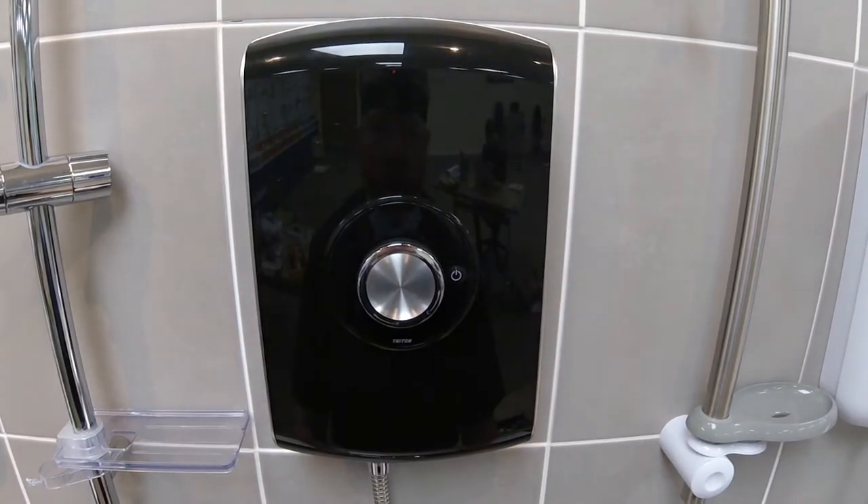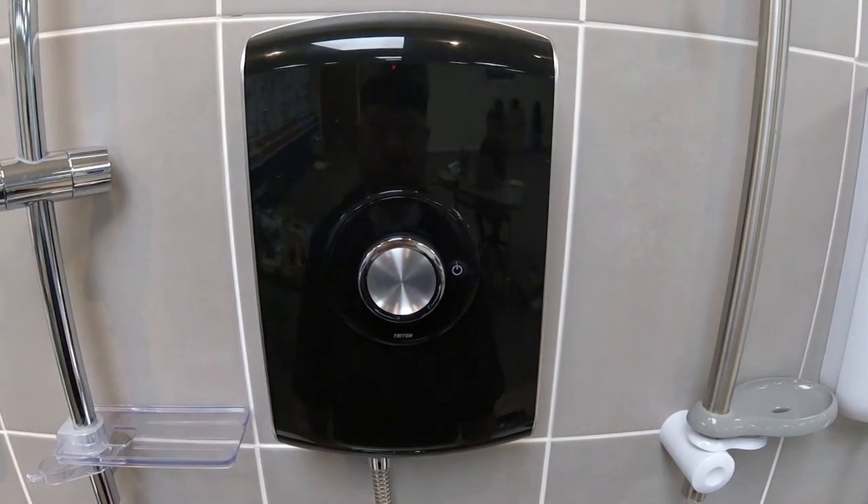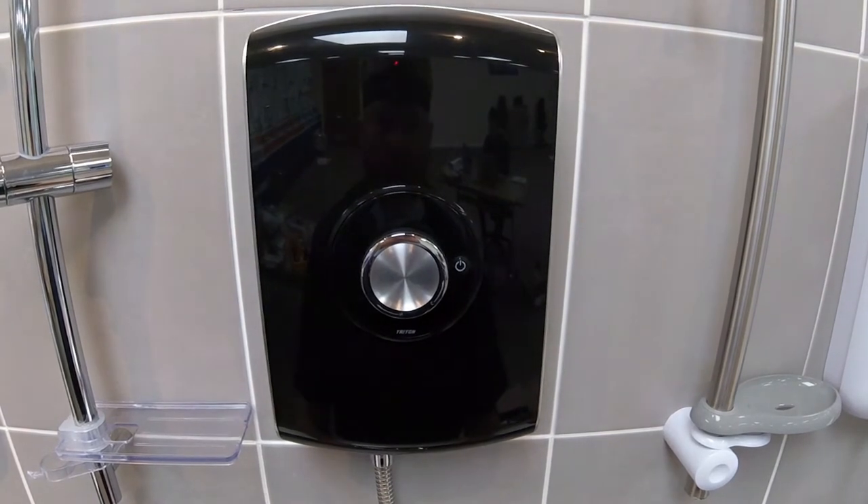This is the Triton Amore electric shower. In this tutorial we'll be going through the functionality of the shower and then going on to the water and cable entry points.